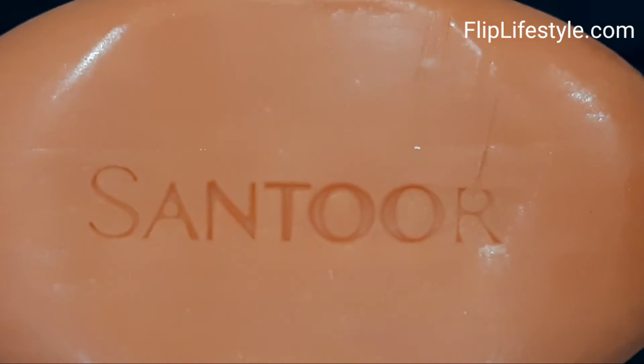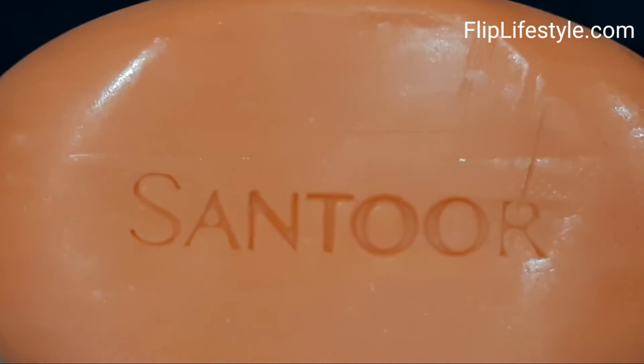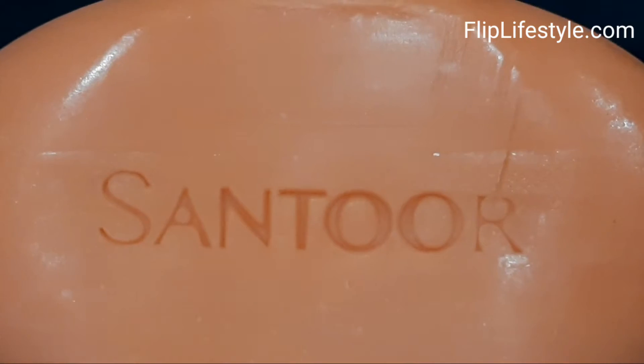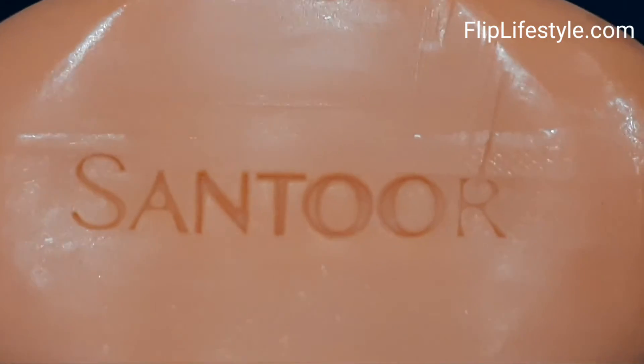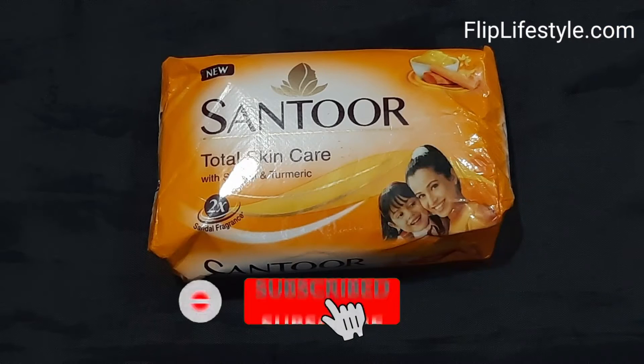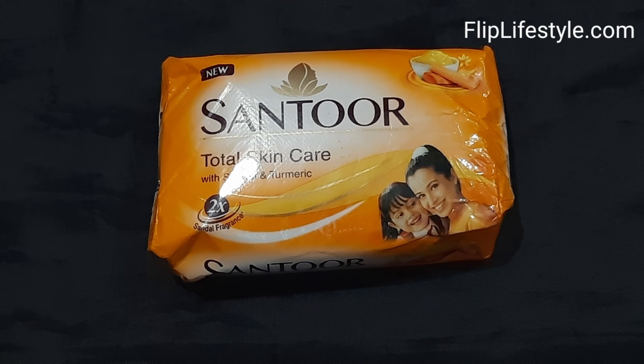That's it from our side. If you like this soap, do put your opinions in the comments below. We would love to know your comments about this soap as well. Kindly like this video, subscribe to our YouTube channel, and put the bell notifications on for more such interesting video reviews. Thanks for watching. Have a great day ahead.